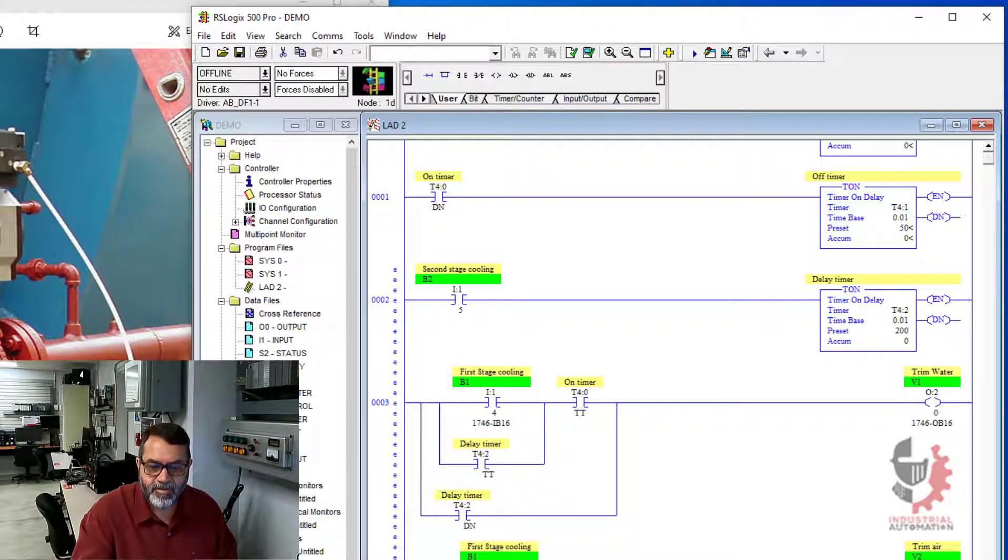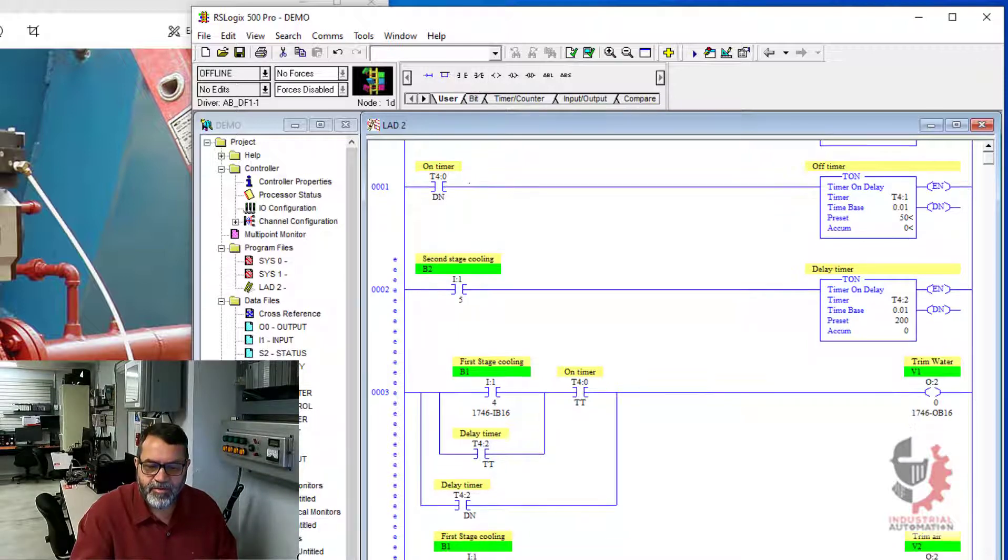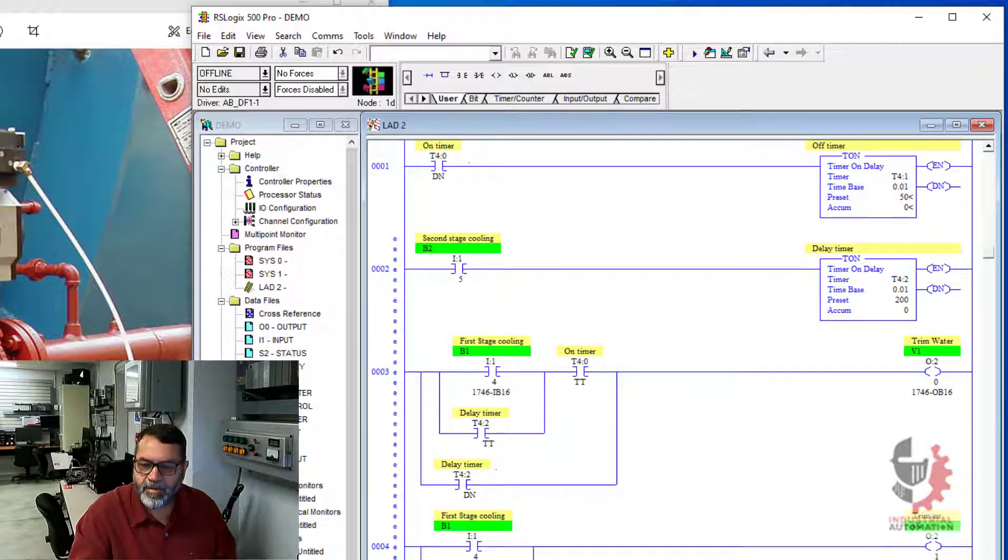And then for trim air, I also want my second stage to be able to turn that on. So I'll put another branch down here, put that around it, drop an input — and this is my second stage cooling. So I'll copy that.